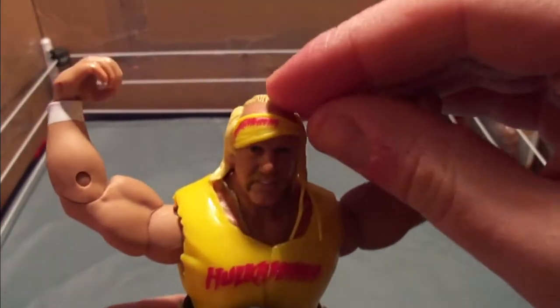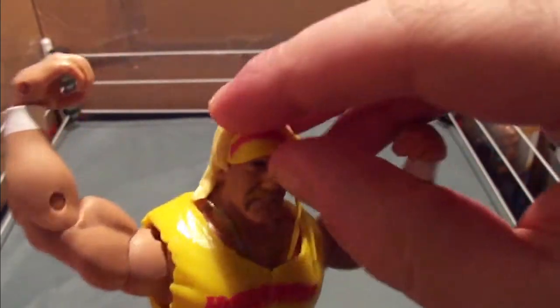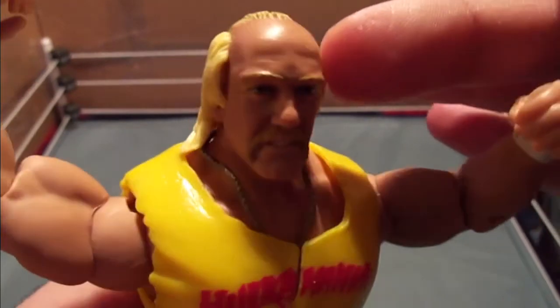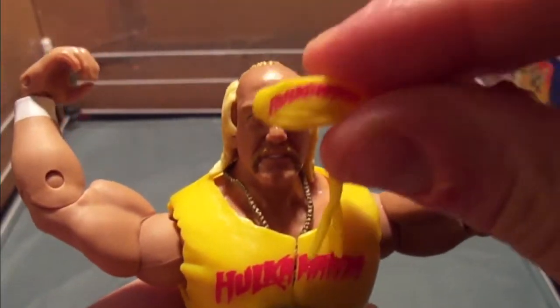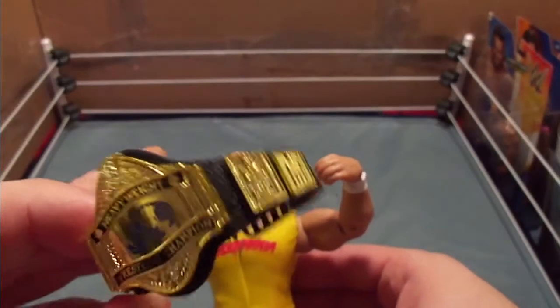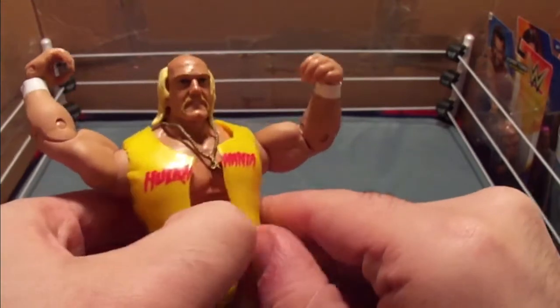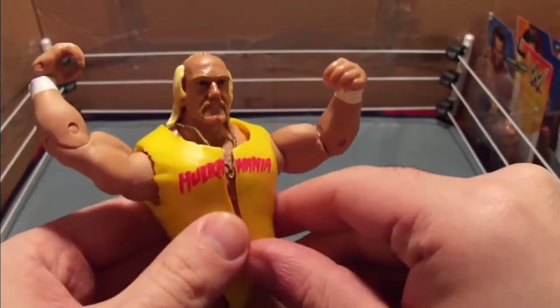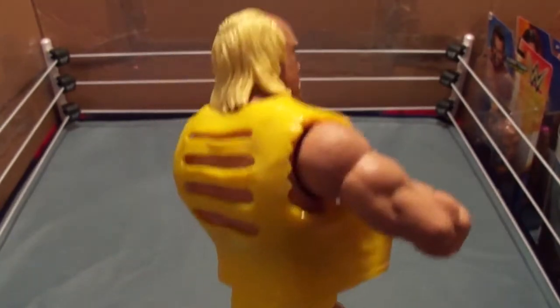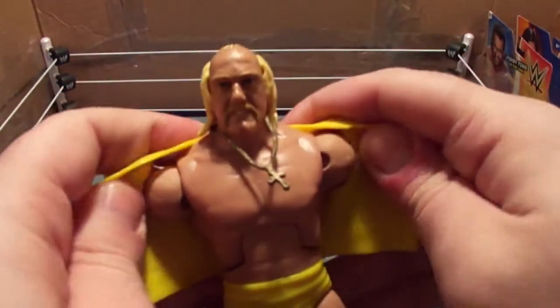So let's now remove some of these accessories. Let's remove the bandana. As you can see, he's got those holes in the side of his hair — that's how the bandana can stay on. Looks good though. Let's remove the belt. This is a gorgeous belt. Now his shirt, as you can see, is ripped. And here he is, hulking out like he does to get ready before the fight. Now let's remove the shirt.